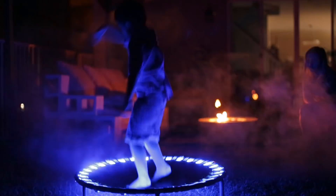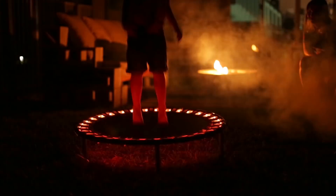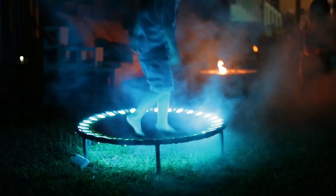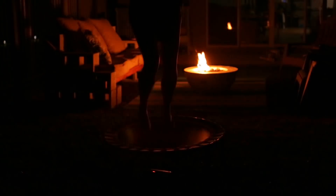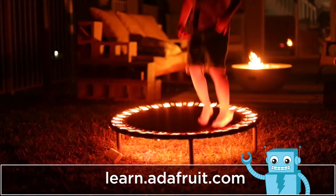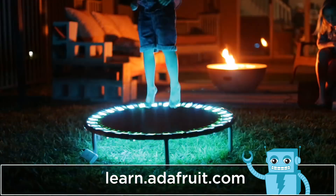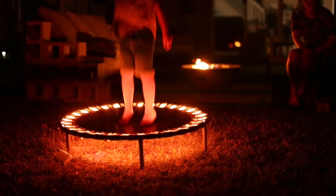It ended up working really well and it looks amazing at night, especially around a fire pit with a fog machine. This project was a lot of fun to work on and I really hope this inspires you to make something light up. I think this circuit and code could be used to make all sorts of different projects. If you're interested in building your own, check out our tutorial on the Adafruit Learning System — the links are in the description. Thanks so much for watching and don't forget to subscribe for more projects from Adafruit.